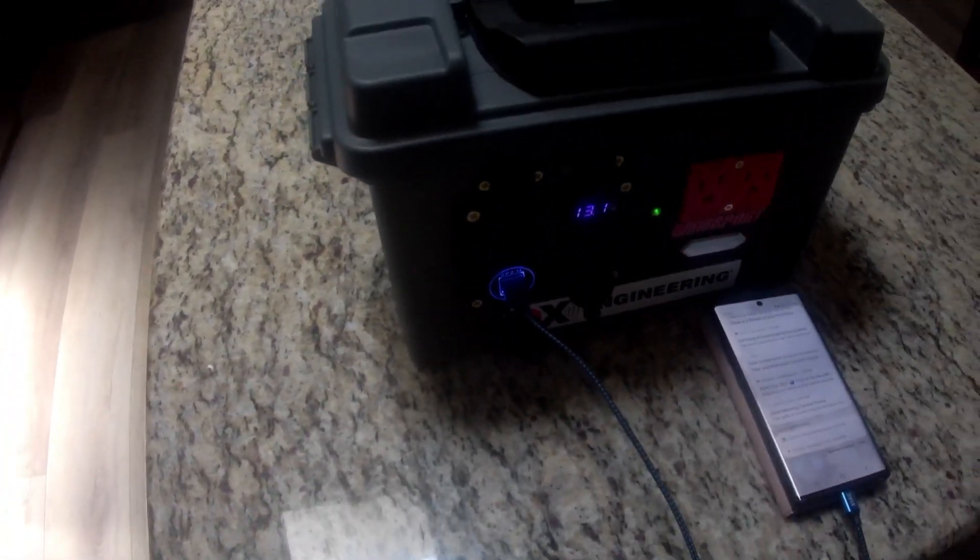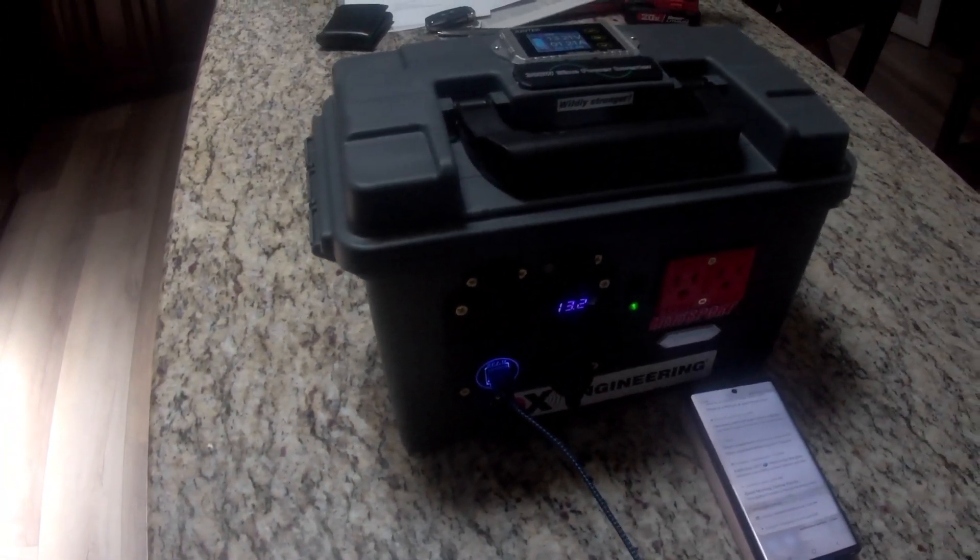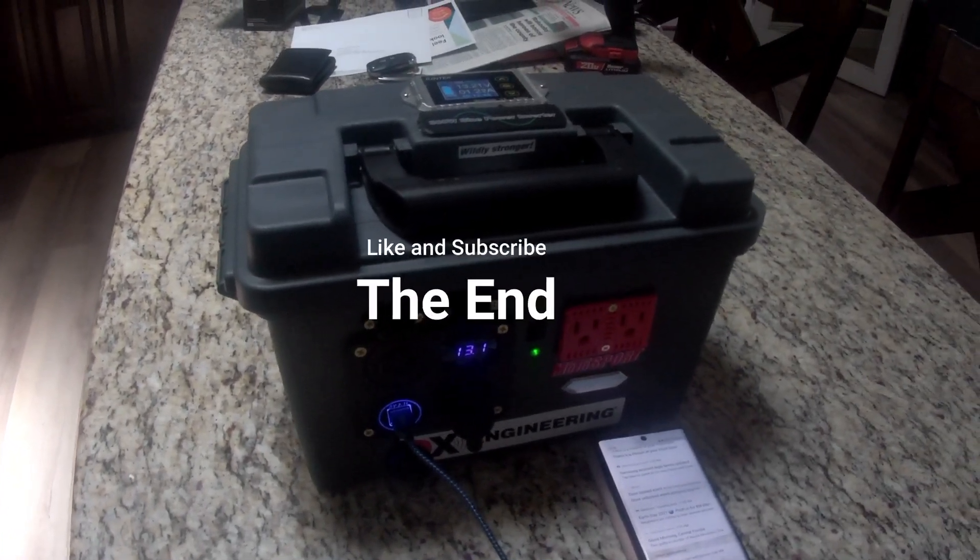This thing gives you 300 watt AC, 15-20 amps DC, and USB chargers — so everything you need for camping or emergency use. I really built this for my ham radios in an emergency situation. Anyway, thank you again for your time. Please like and subscribe.